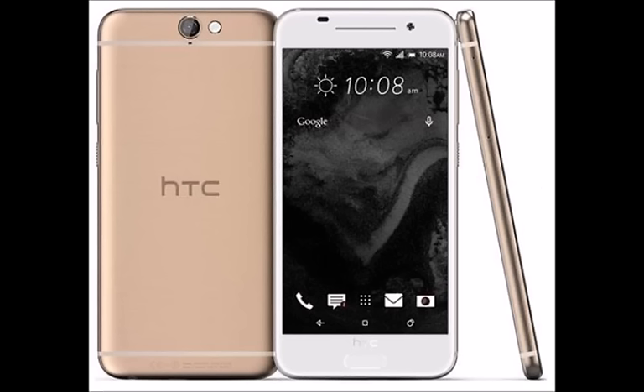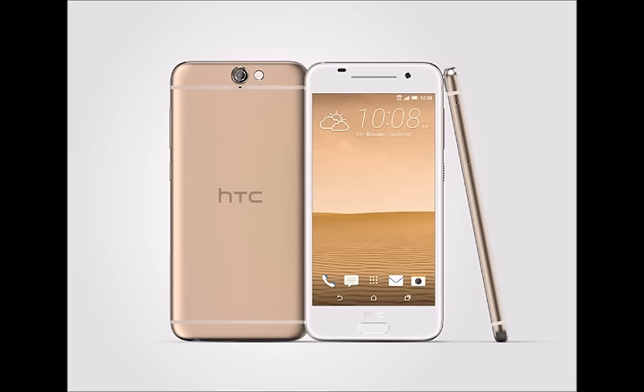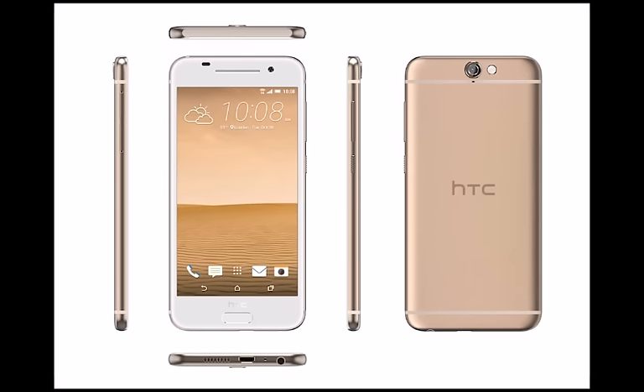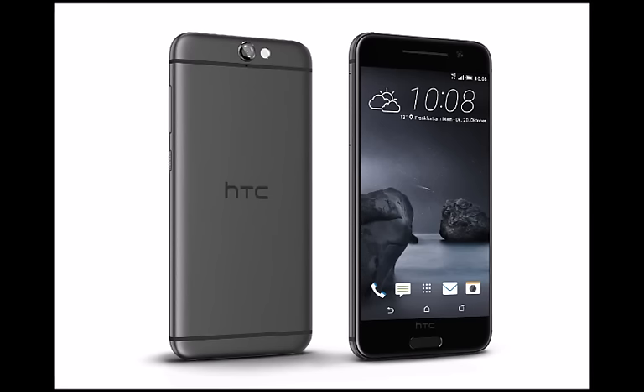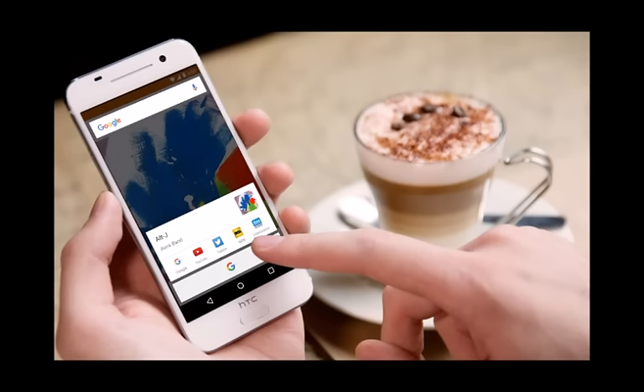Camera. It seems that HTC has finally steered away from the idea of using the UltraPixel tech for its main cameras for good. The One A9 rocks a 13MP sensor for its rear camera, assisted by optical image stabilization for those dynamic or low-light scenarios. The camera app offers a pro mode, granting the user control over ISO, shutter speed, and white balance. The One A9's camera can also capture raw images, allowing more knowledgeable users to edit their own photos post-shot. Alternatively, one can use the phone's own photo editor, which has a one-tap enhancer that auto-corrects raw images.